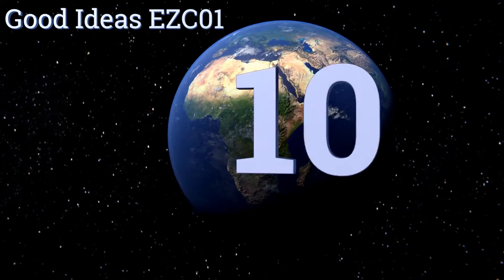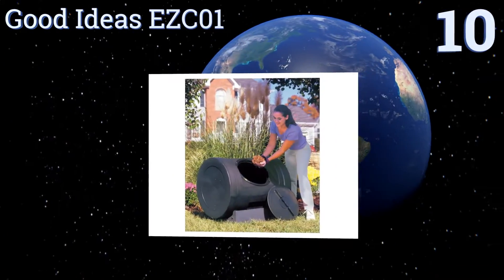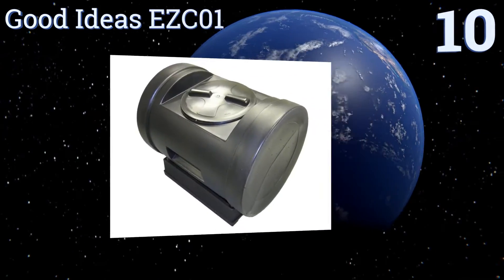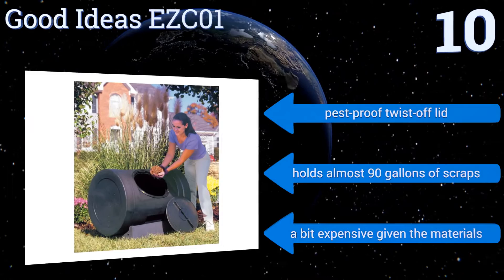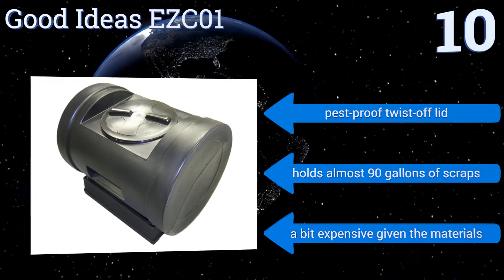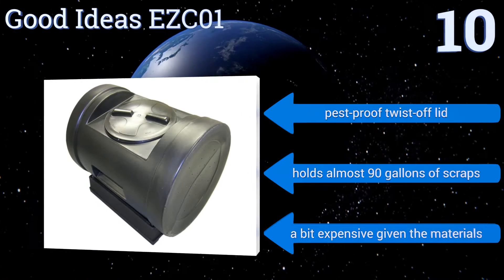Starting off our list at number 10, the Good Ideas Easy C01 comes fully assembled to start breaking down refuse right away. Its black exterior attracts heat from the sun to expedite the process. It's well ventilated thanks to the air holes on its sides, but its small wheels make it a bit hard to rotate. It comes with a pest-proof twist-off lid and holds almost 90 gallons of scraps; however, it is a bit expensive given the materials.